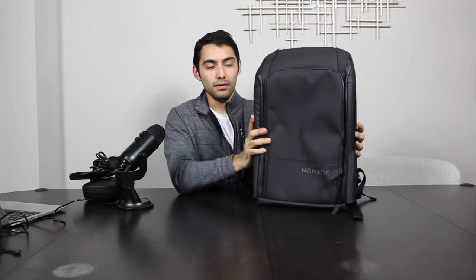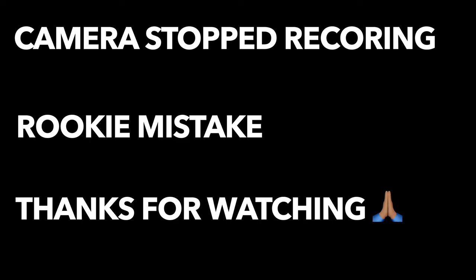So yeah, that's basically my first impressions on the Nomadic backpack. To recap: I really like the sturdy build — you can tell it's going to take a beating and it's prepped for that. It has all of the things I mentioned that meet my needs. I'm really excited to use it. I have a few trips coming up before the year ends, so I'll be doing some extensive travel with it and will do a more comprehensive review in a few weeks. If you're interested, I'll post a link down below. Thanks!